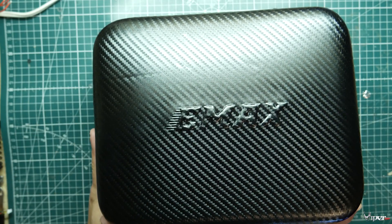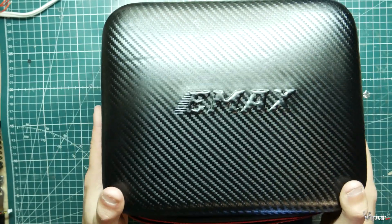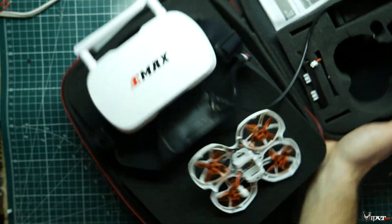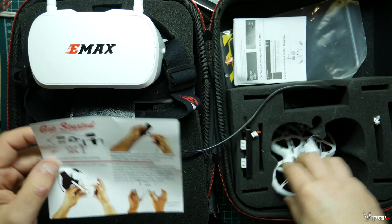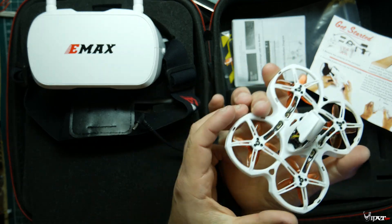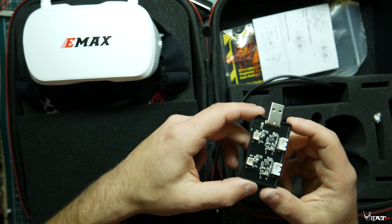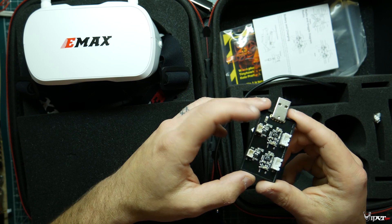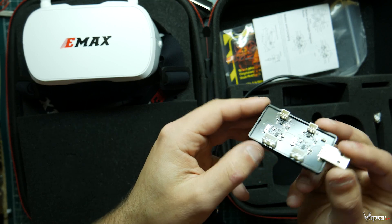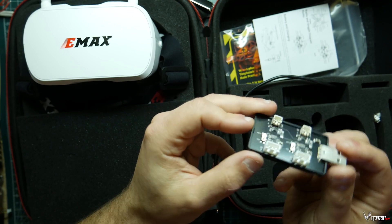What you get in the EMAX TinyHawk bundle is this awesome little carrying case to carry everything — the drone, the goggles, and everything else. I've been using it a little bit so it's a little disorganized. You get the drone itself, the little TinyHawk 2, and you also get this little charger here to charge the two batteries it comes with. You can charge both of them together — they already thought of that, so you don't have to worry about mixing 2S and 1S batteries.